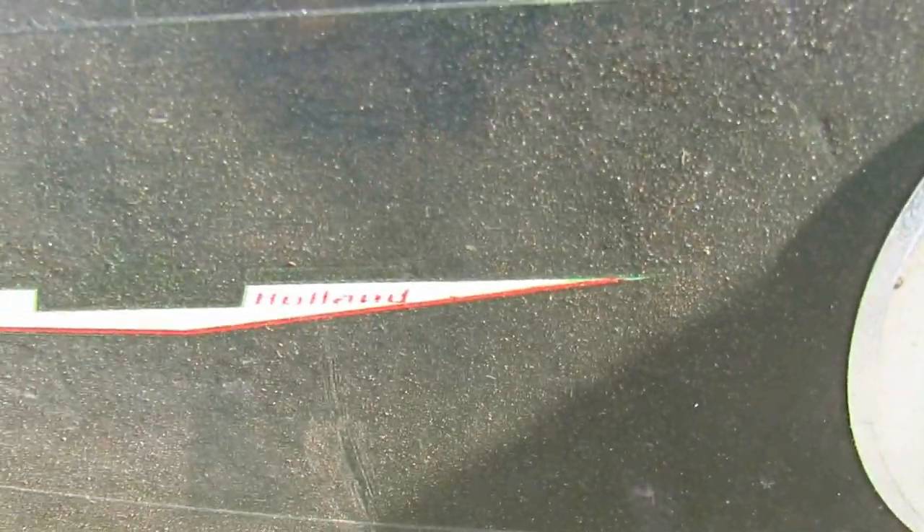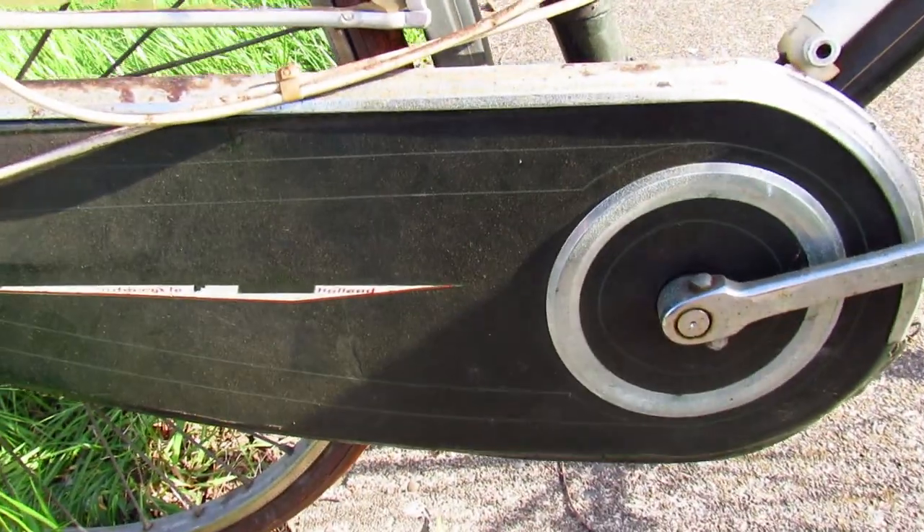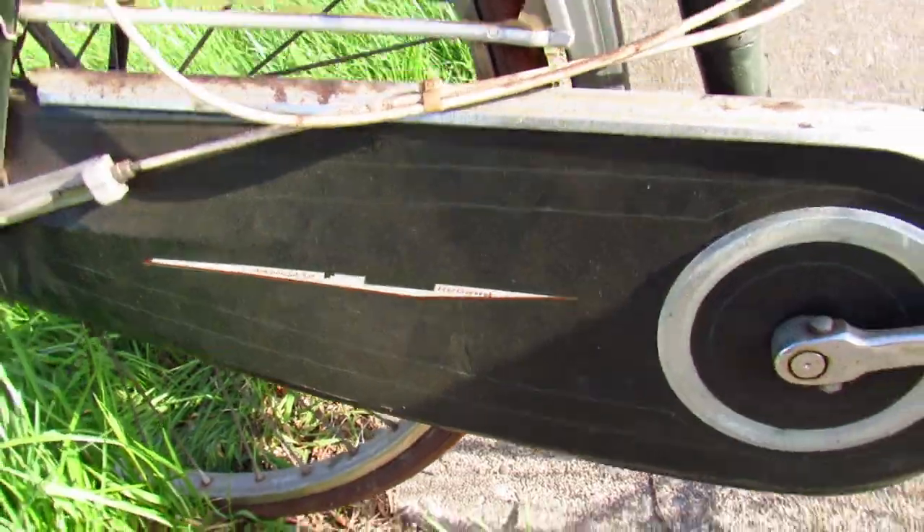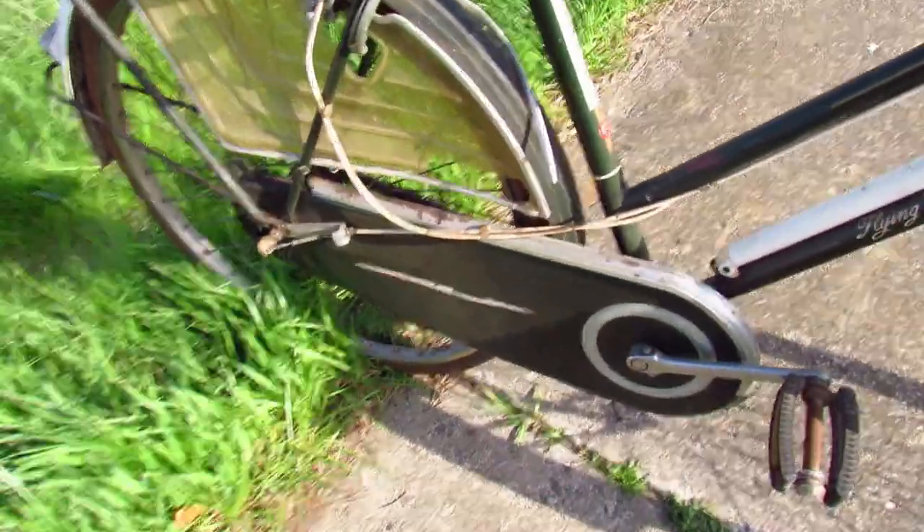And here's the 'Intercycle Holland' label — see, that's weird. It says Intercycle Holland, but it's made in England, possibly by Raleigh. I'd have to do my history on that.